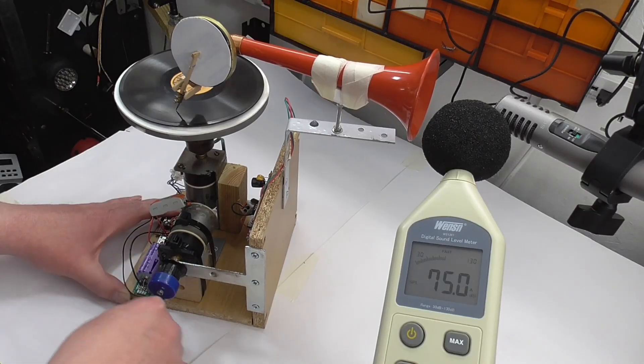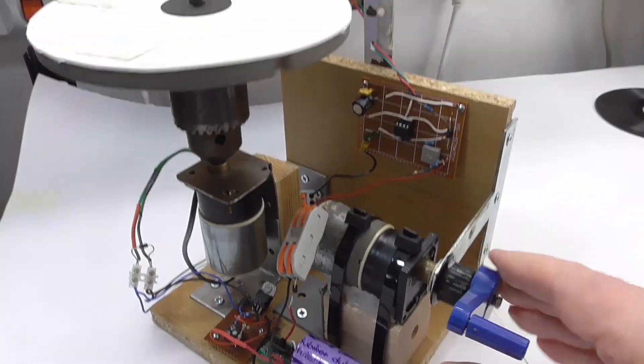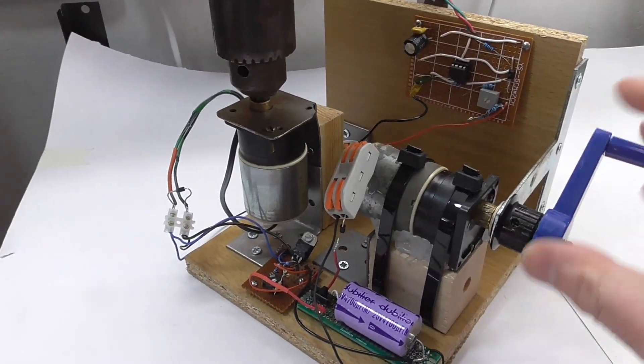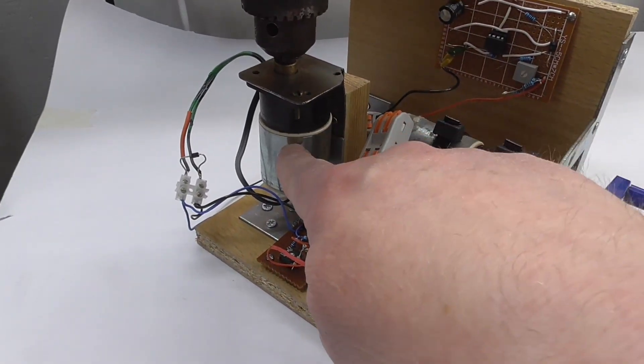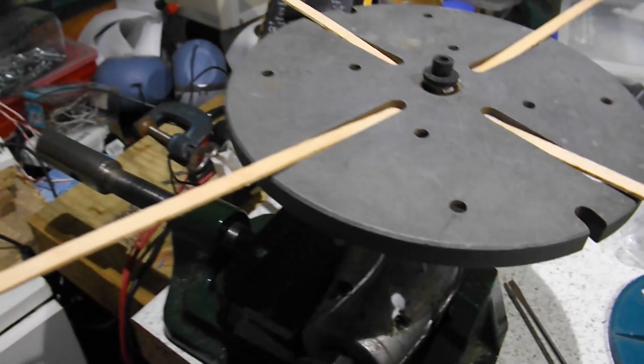This crank does actually turn the turntable, but not directly — it's doing it via a couple of motors. This motor here has been used as a generator, and this motor here is driving the turntable.